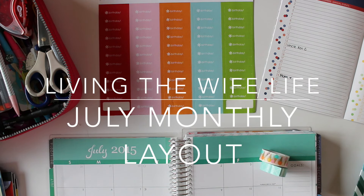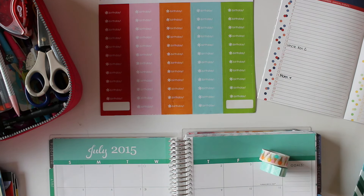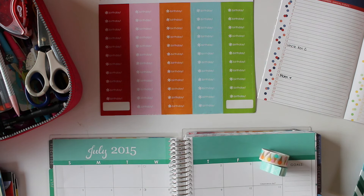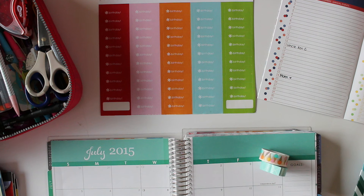Hey guys! One of the things I want to change in this planner is that I want to use the monthly layout a little bit more, so I thought it would be fun to film a plan with me for my monthly version. It'll probably be light planning — I'm not going to be doing too much — but I thought it would be fun to watch and maybe you guys could get some ideas on how to use your monthly layout.